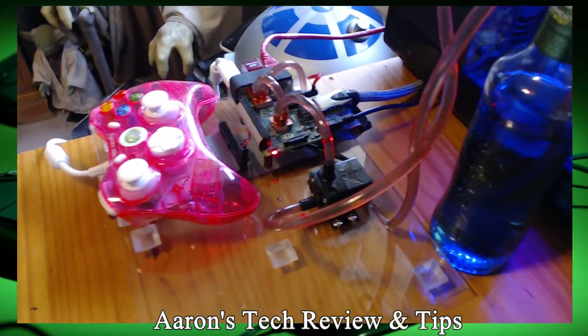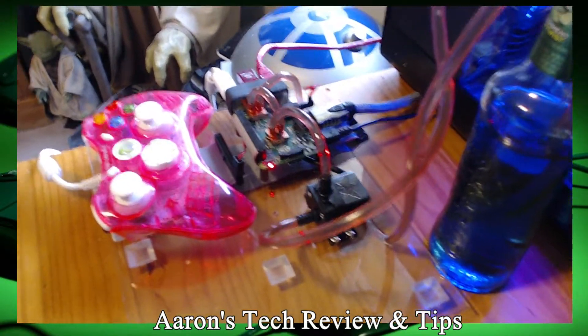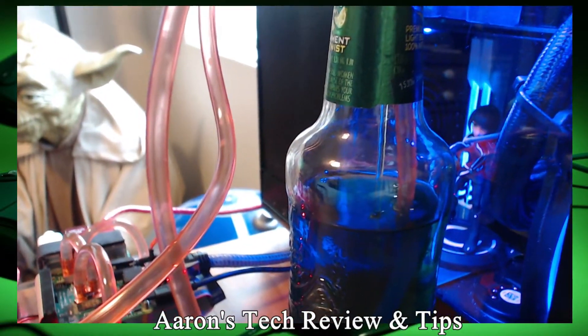There it is guys. As you can see it's still a work in progress, but you can see it is pushing the water through. It is water cooled.